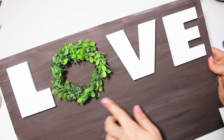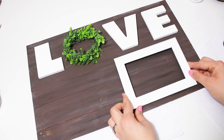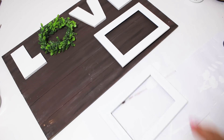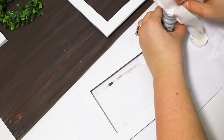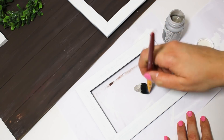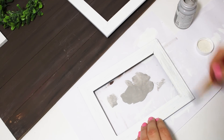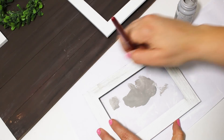That little wreath looks perfect as the O for LOVE and I like it so much better than just a white O. For the frames, I dry brush some steel color chalk paint along the edges — I'm so happy I did that because it brought out the texture of the frame and adds a lot more detail to the sign.